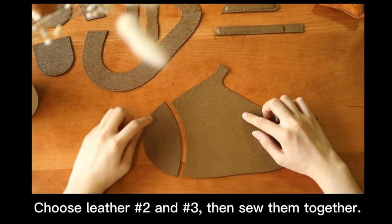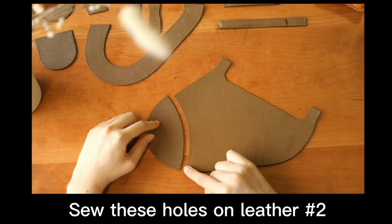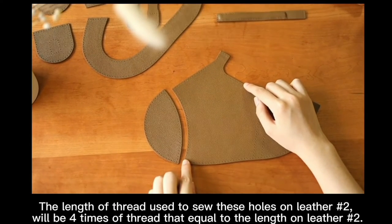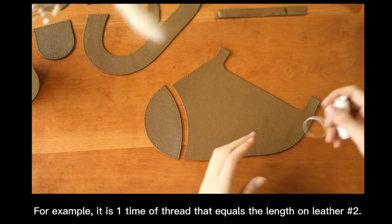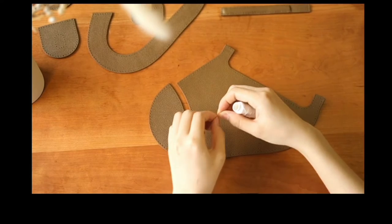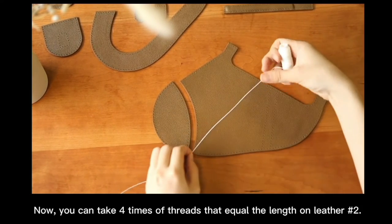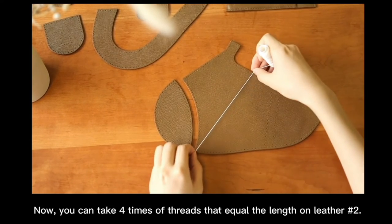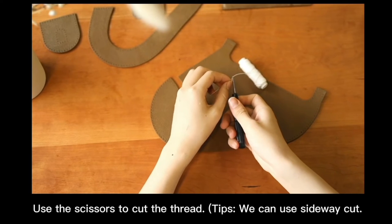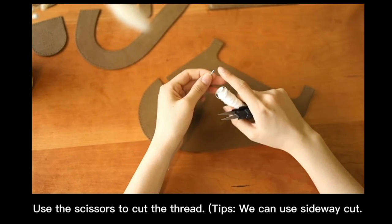Choose letters number 2 and 3 then sew them together. Sew the holes on letter number 2. The length of thread used to sew the holes on letter number 2 will be 4 times of thread equal to the length of letter number 2. For example, it is 1 time of thread equal to the length of letter number 2. Now you can take 4 times of thread equal to the length of letter number 2. Use the scissors to cut the thread tips.